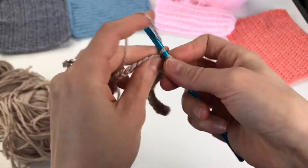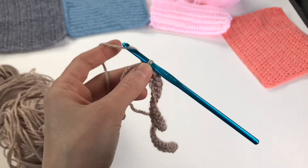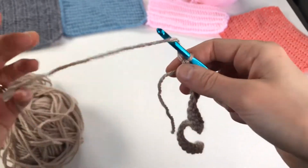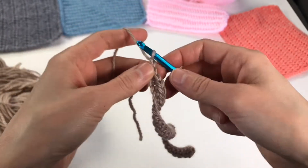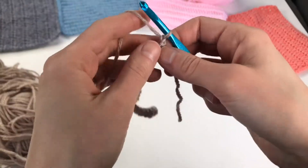So we are going to the end of the row — here we are at the end of our first row, our setup row. We're going to chain one to finish the row and then turn.